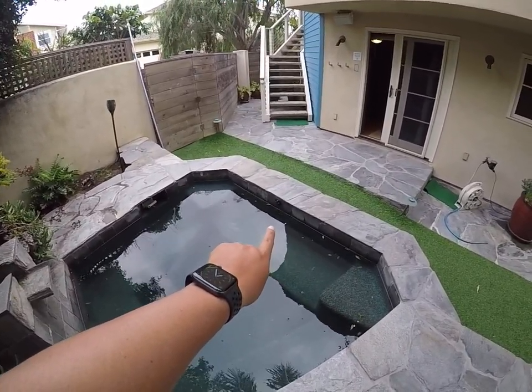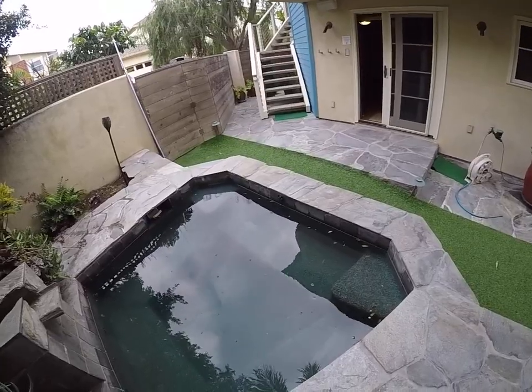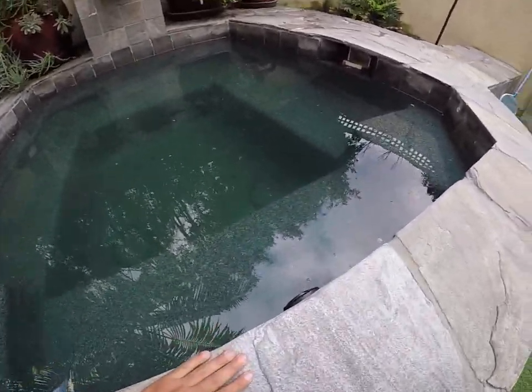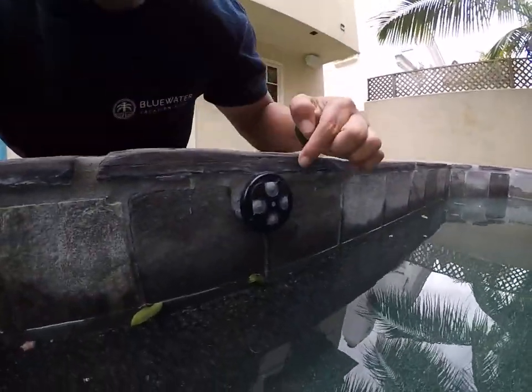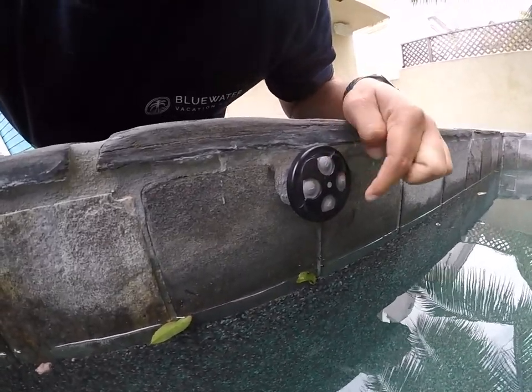You'll notice here that there's a spot control with four different buttons, and it's going to be right here on the sidewall. Here you have the number one button, number two, number three, and four.